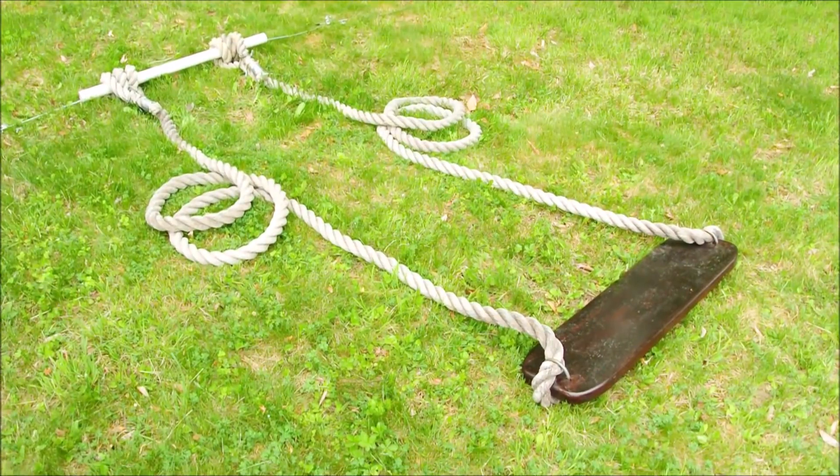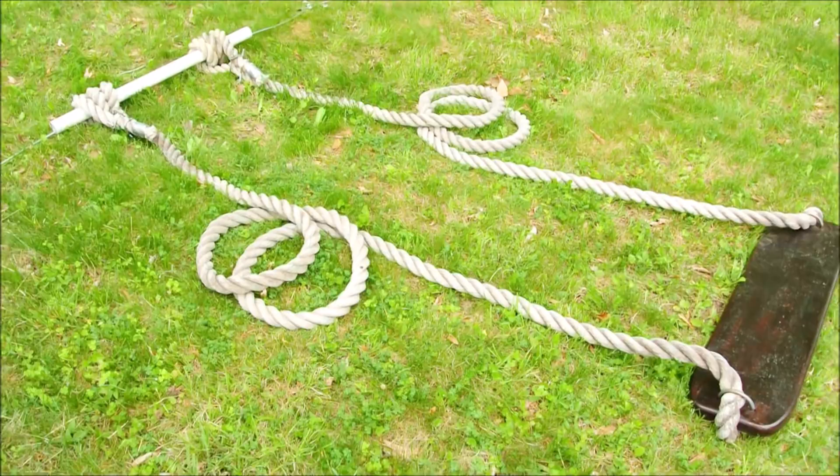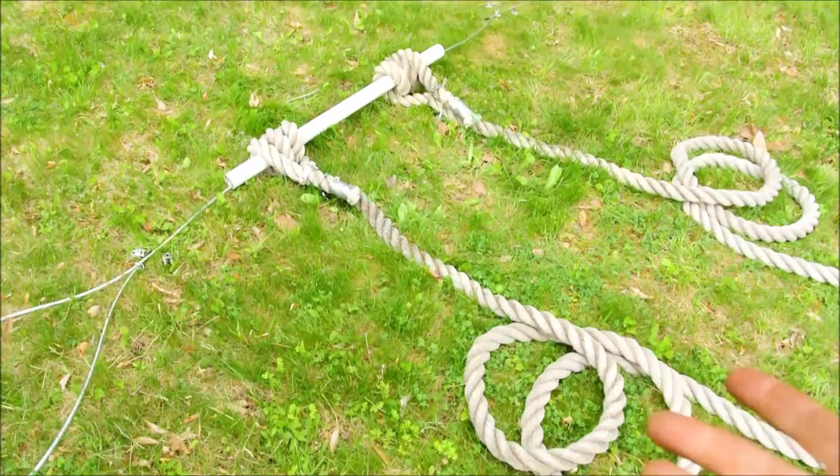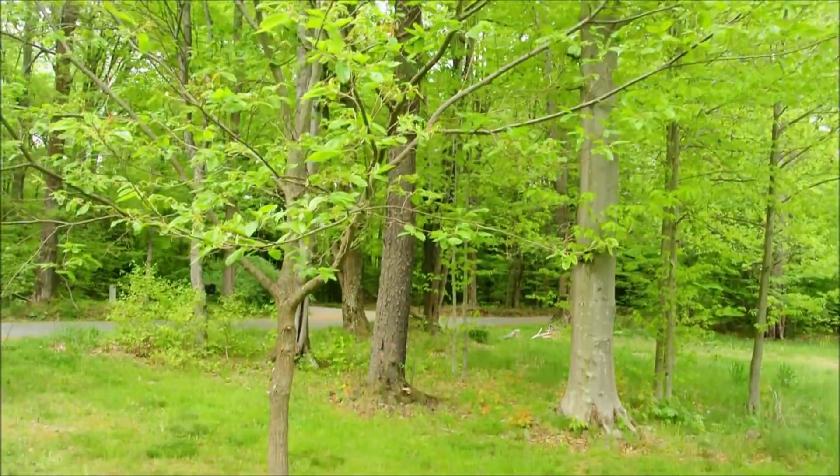Most every year we'll take our swing down and then reinstall it in the spring, and it's about that time of year. What you're looking at here represents the final product from close to 15 years of tinkering, trial and error. This design works pretty well to attach a swing to two large trees without damaging them. In this video I'll talk a little bit about it and hopefully explain it enough so that you can make it yourself.